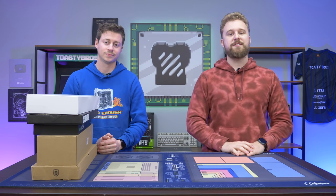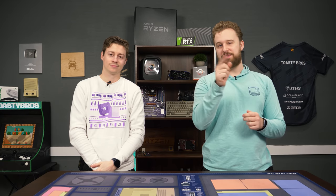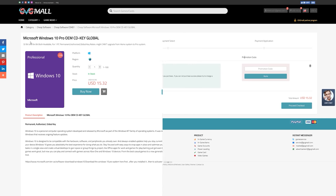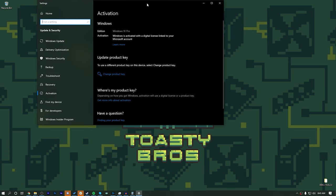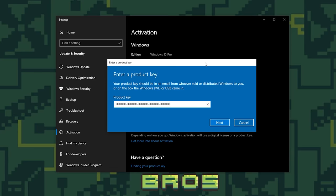But before we talk about these keyboards, let's hear a word from today's sponsor. Today's video is brought to you by GVG Mall, the online marketplace to gain access to some really awesome discounted game keys, and more specifically, Windows 10 licenses. All you have to do is use the link in the description down below, go to GVG Mall's website, and use code TV20 to get 20% off your purchase. Really easy to activate — buy the key, you get the key, throw it into your Windows install of choice, and boom, you have activated Windows 10 ready to go. Thanks again to GVG Mall for sponsoring today's video.